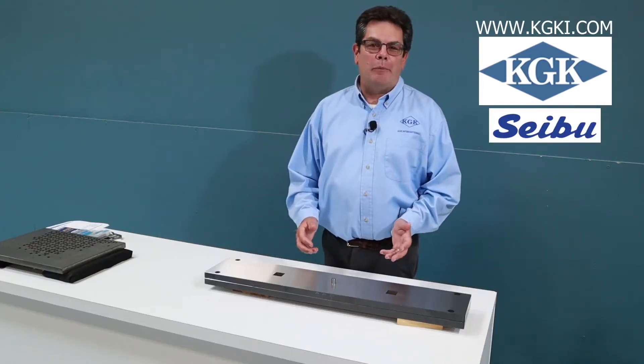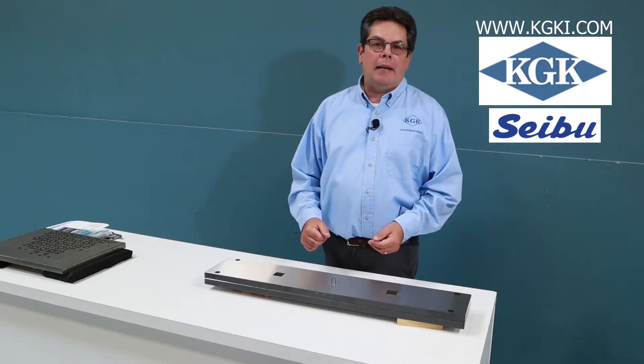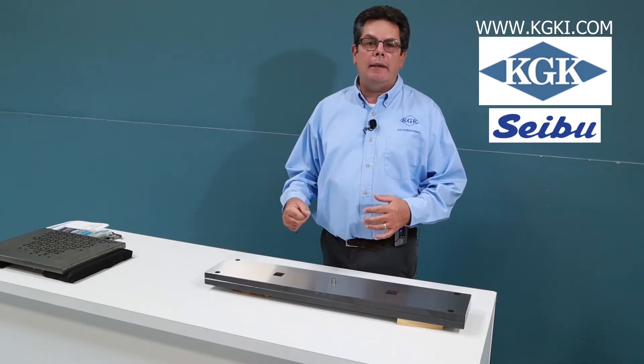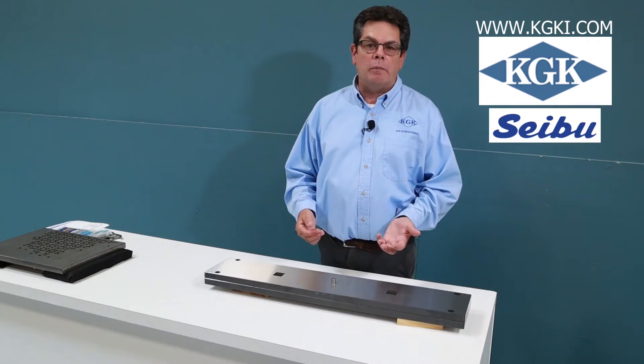Hi, my name is Greg Weirich. I'm Regional Sales Manager for Cebu EDM Wire Machines. Today I'd like to show you a demonstration on these two die plates that were cut in an MM75B Cebu EDM Wire Machine.